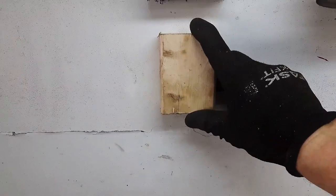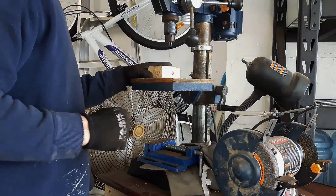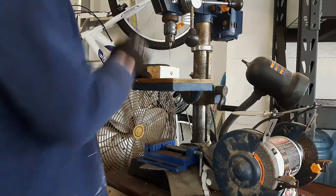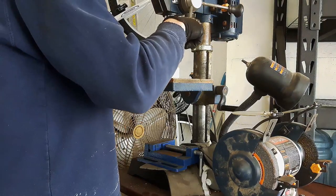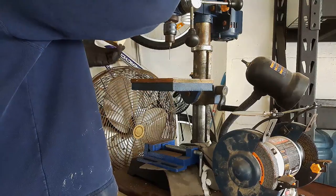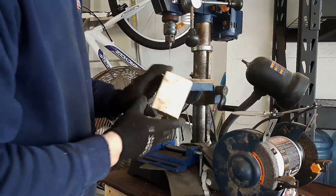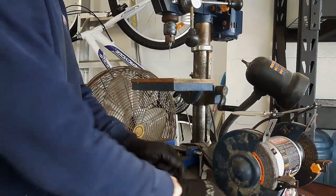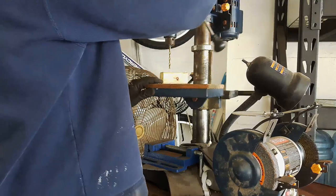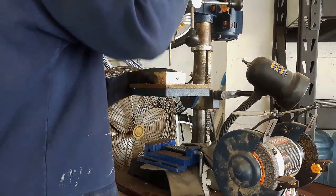Up at the drill press now — I'm pre-drilling a couple of holes for mounting it on the wall. Switching the drill bit to the 7/32nds now. I'll drill the bearing hole somewhere in the center of the piece.